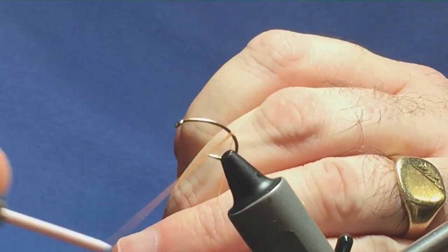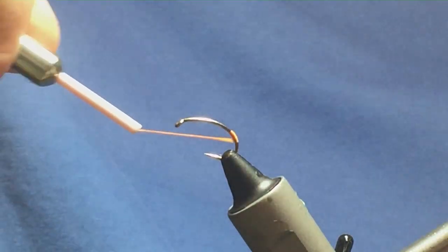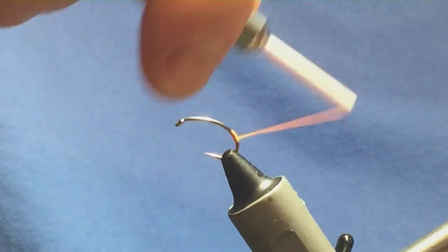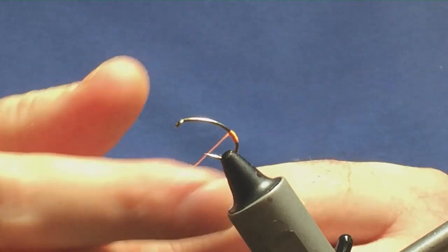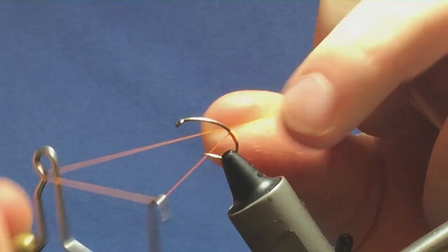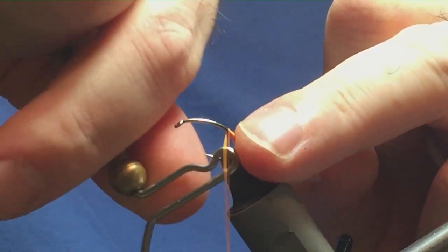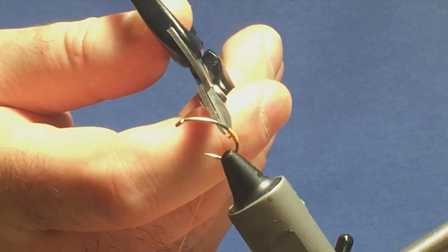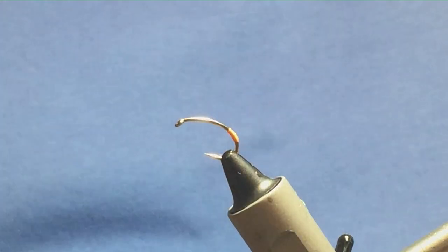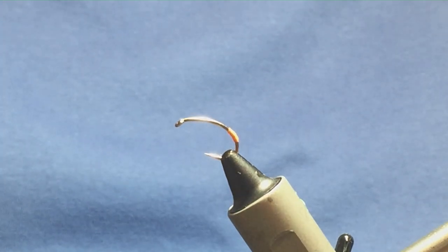Just come down to where you want your tag to start, do a couple of tight turns on the floss, remove the waste tag, take another couple of turns over that and then come back up to where you started. Keep the floss tight and come in with your whip finishing tool. Just do a 2-turn whip finish, nice and tight. Then come in and trim away the Globraid Floss. You can protect that with some UV resin if you wish, but I'm just going to put on a wee drop of super glue.